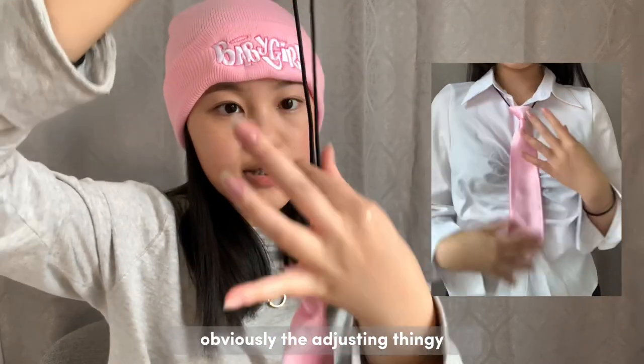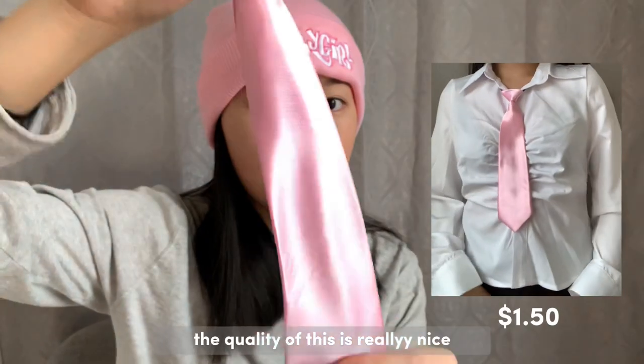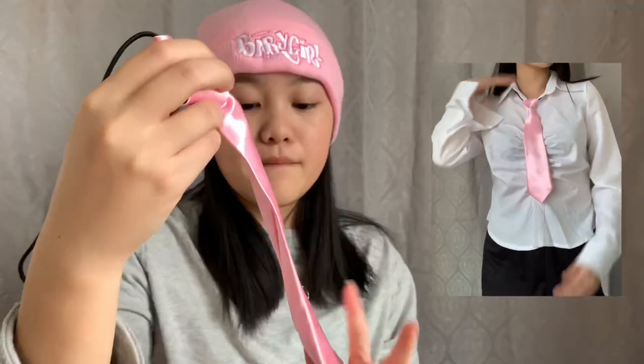The next thing I got was this pink tie. The adjusting piece is okay, the quality is really nice, and I love the links because that's what I was going for. The quality is like an actual tie. I rate this a four out of five for the quality.